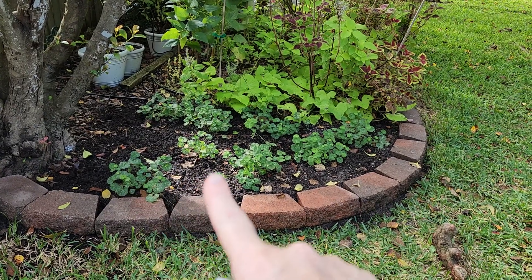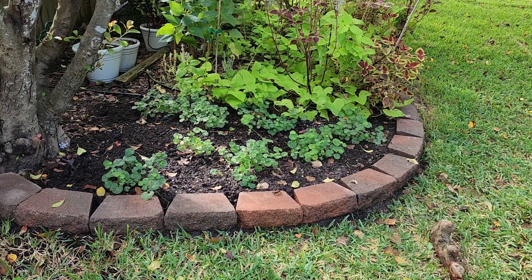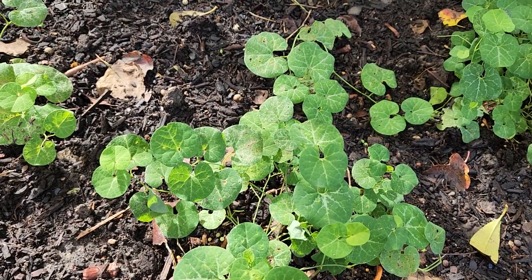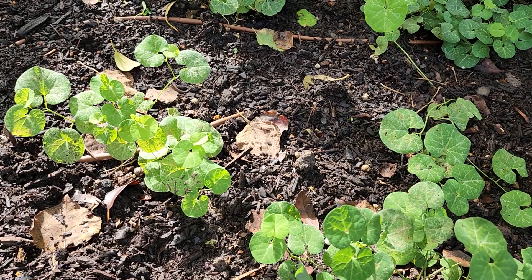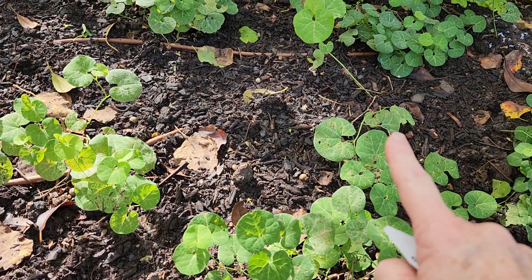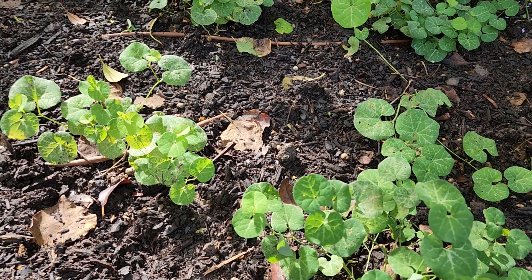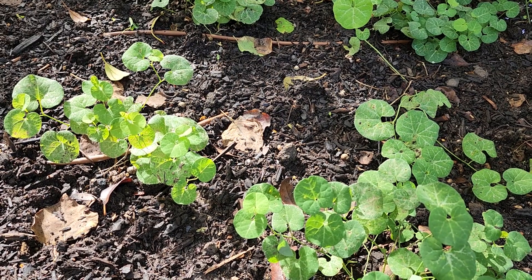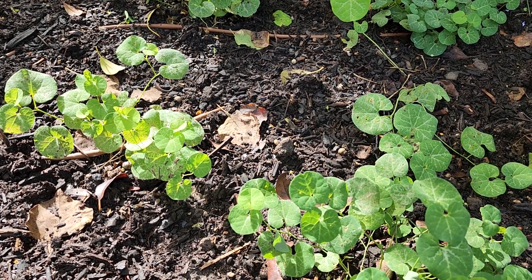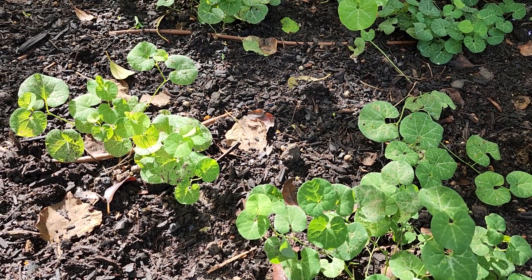You can see it here. This plant — I started out with just two plants originally that I planted last year. Those plants were eaten to the ground multiple times by the caterpillars of the pipevine swallowtail, and each time they came back very quickly and never missed a beat.